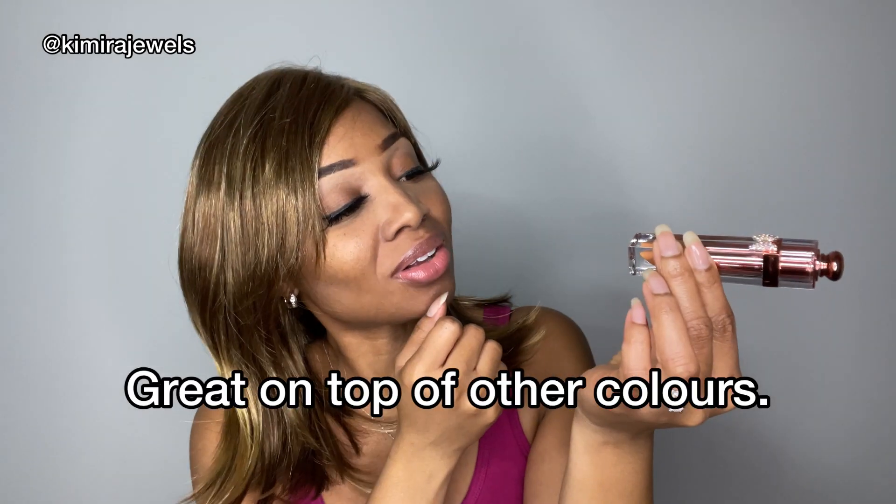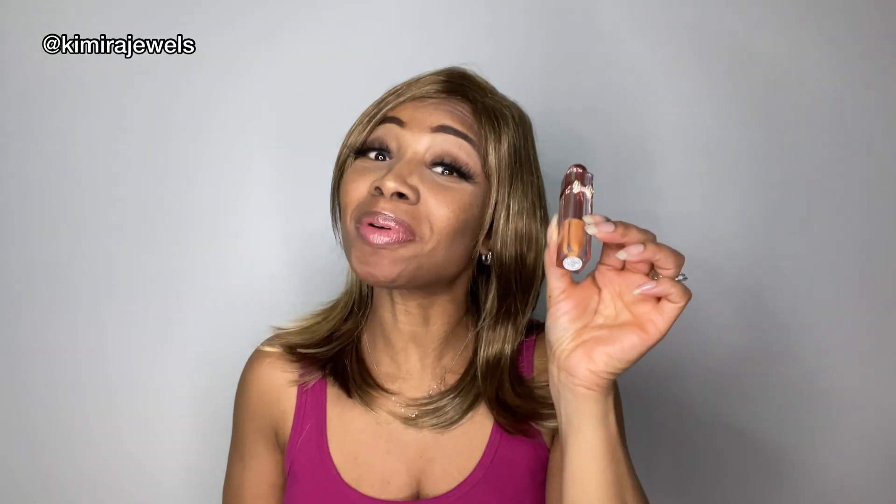We gotta talk about the lippy. The lippy I'm wearing today is from Amorin Beauty and this is a lip sparkle. It's a very subtle color called Lavish Life — it's a gold color, very subtle but I like it. Very nice, very shiny. I'll put the link to this lippy in the description box below.